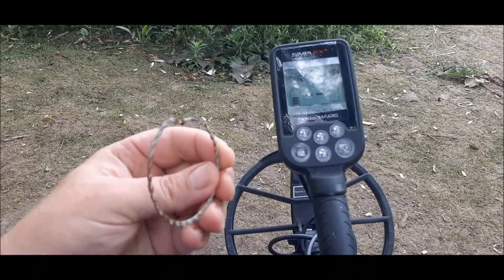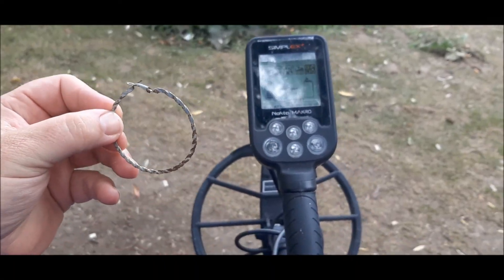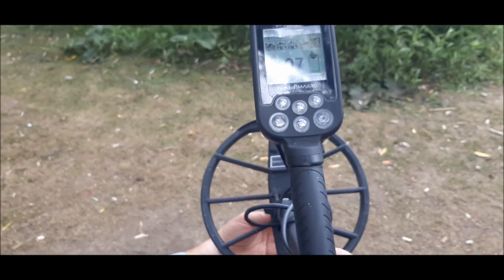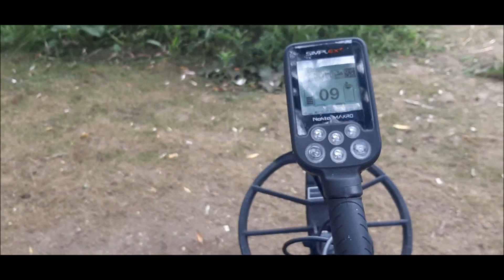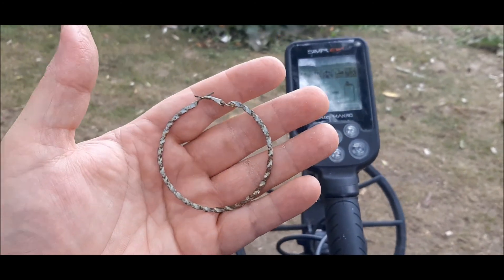This next one is an earring I found on the beach — looks like some kind of metal, steel, I have no idea, but it's an earring. It's ringing up a solid 7-8 on the Simplex.